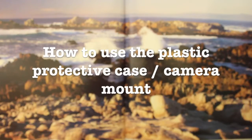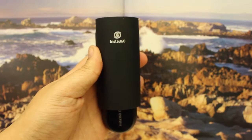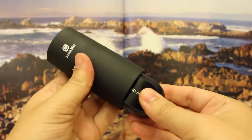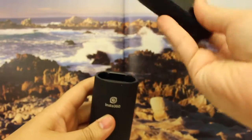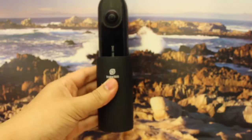How to use the plastic protective case and camera mount. The camera mount functions as a case for the camera when traveling, and if turned over, can serve as a mount for you to shoot remotely.